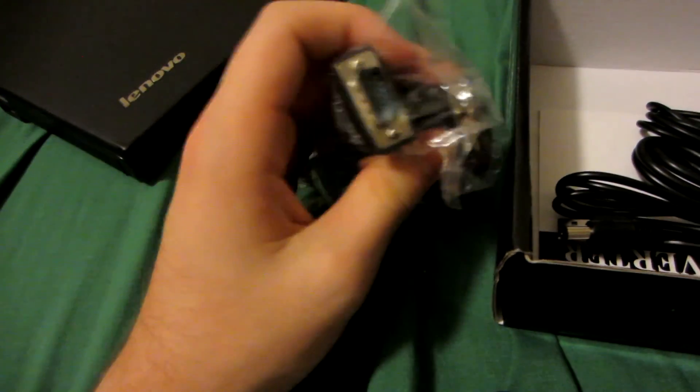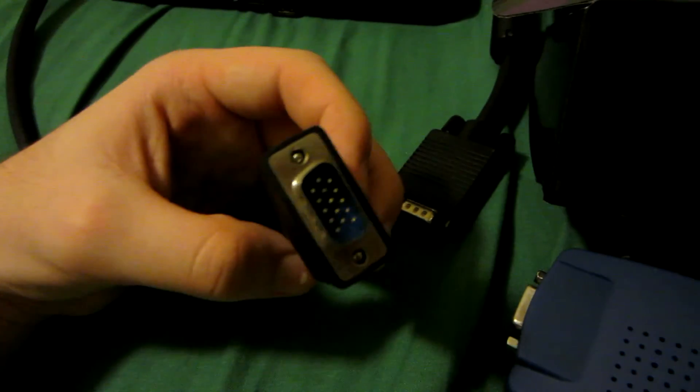The model I bought has a VGA-to-VGA cable included, so you just plug VGA in here and VGA in here. If you buy another model, it might not come with it — check the description. You'll also want to have a VGA-to-VGA cable on hand. It's good to have cables laying around just in case.